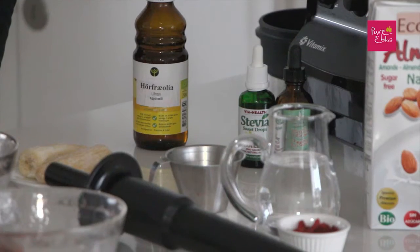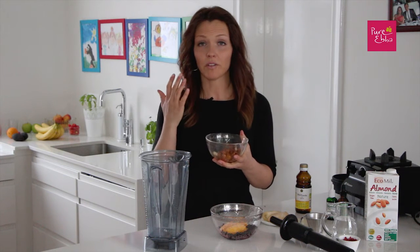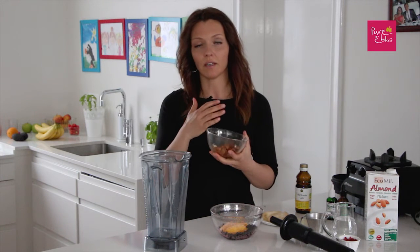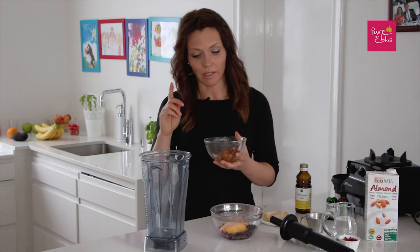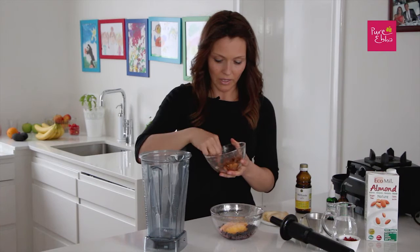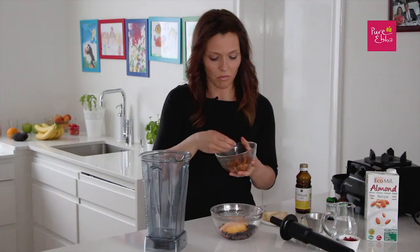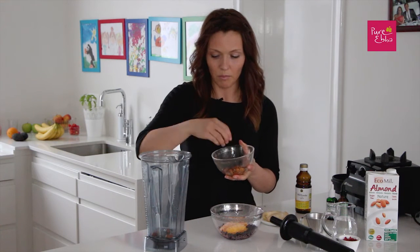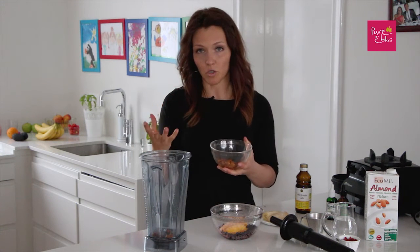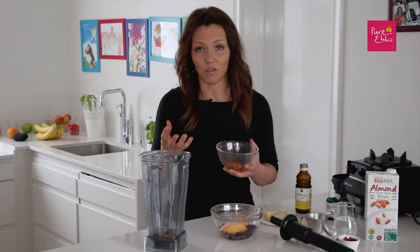So in this one I'm going to use soaked almonds. They contain a lot of calcium, protein, iron, magnesium and more. I love them. You can peel them if you like — it's usually very easy once you've soaked them. I'm going to put one handful. They blend better once they have been soaked and also they are more easily digested for your body.